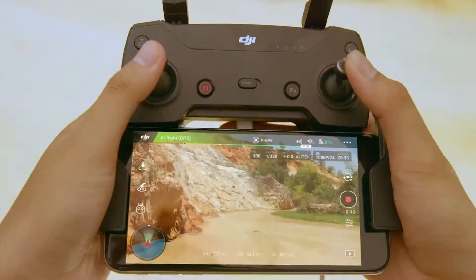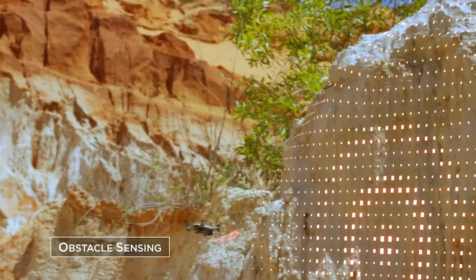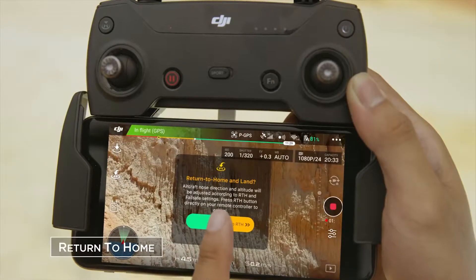Using GPS, Spark knows where it is, even if you don't. It'll even sense obstacles to avoid things in front of it and come home safely.